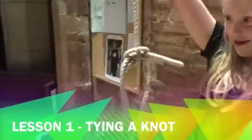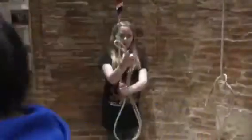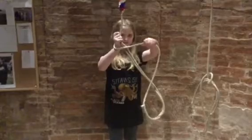So in the end it will look like this. OMG, Sarah. Thank you.